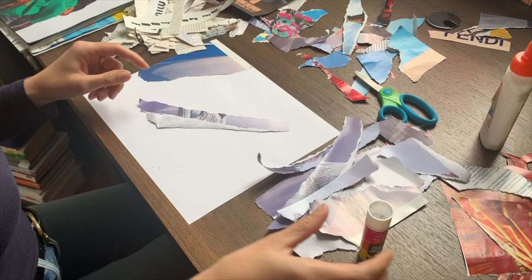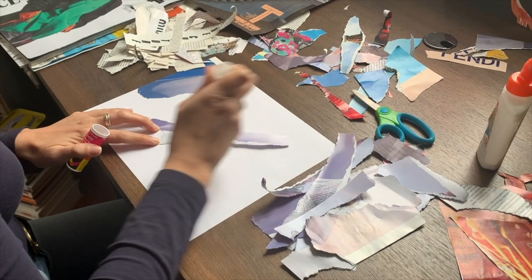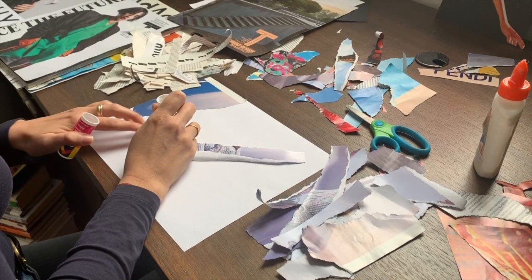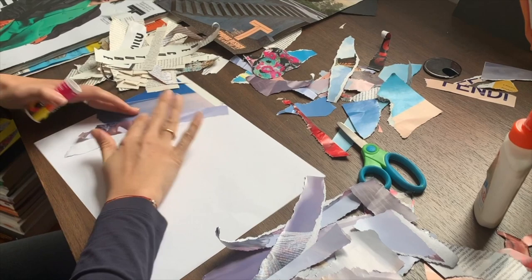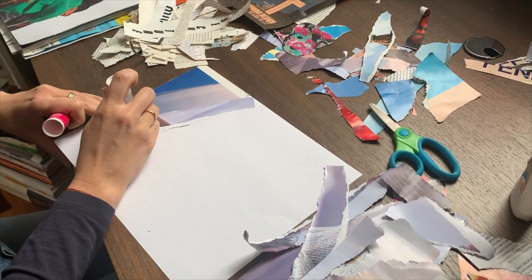If you're using a glue stick, you can just move it up and down the piece of paper that you're going to be placing down. Just don't press too hard, and try to cover the whole back of the paper. That way when you glue it, all of the edges will be pasted down. And if they're not, you can always take the glue stick and just add a little bit more glue.